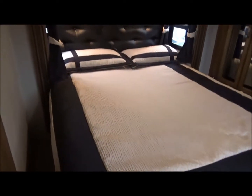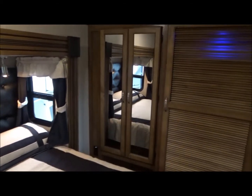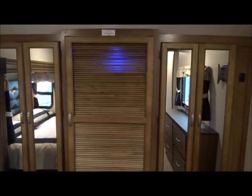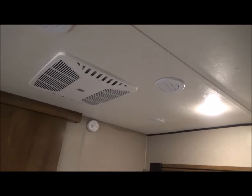As we pass through we are going to go into the bedroom where you have your full walk-around 60 by 80 queen bed. Windows at both sides of the head. There's a wardrobe there. There's your louvered door that is another wardrobe, or it is plumbed for washer and dryer. It does have blue LED lights in it. And a second wardrobe. Residential style dresser right here underneath the window, and your carpet has residential grade padding underneath it — very comfortable. There's your pocket door closing off the bedroom. There's your second air conditioning unit, and a total of four vents up here in the bedroom. There's also speakers up here in the bedroom that run off of that main entertainment center.